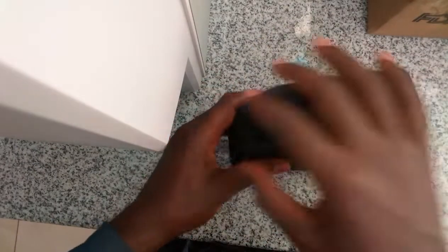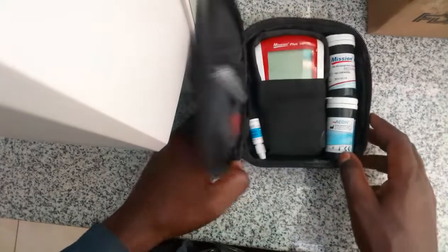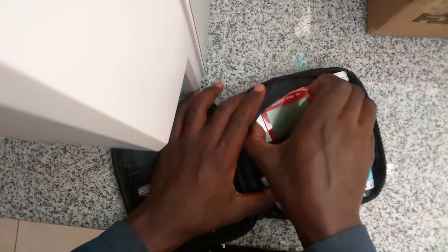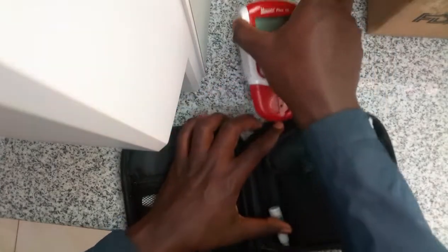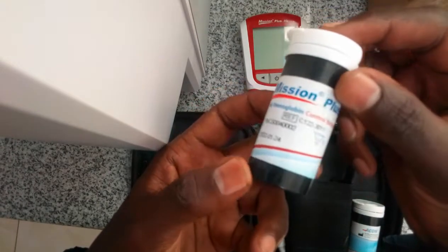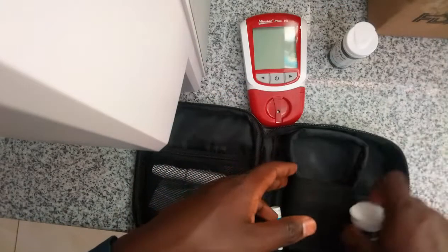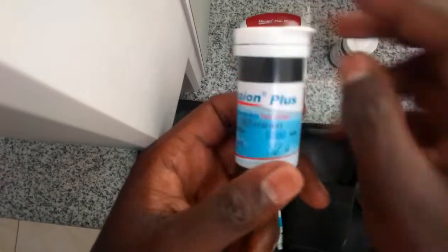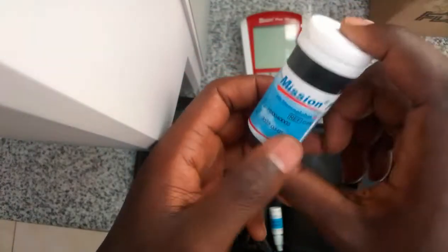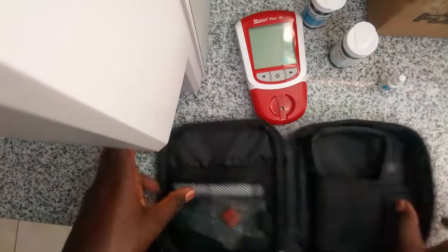Today we are going to show how an HB machine works. This is the HB machine from the company Mission Plus — it is called the Mission Plus HB machine, or you can call it an HB meter. That is the control, those are the hemoglobin strips, and that is the control material.